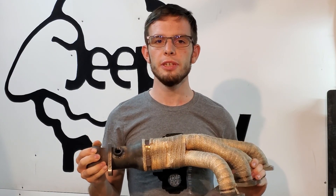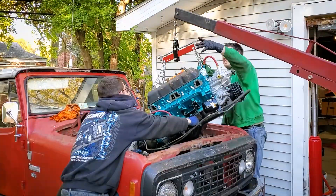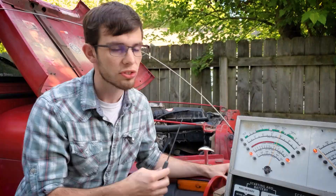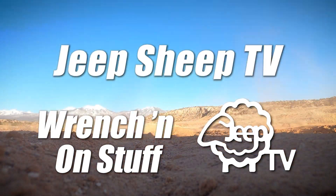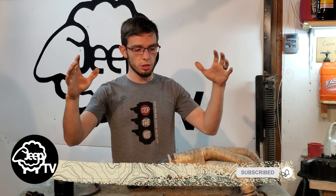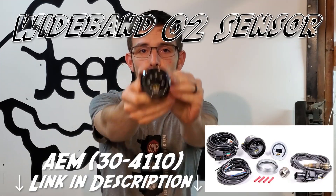Hey guys, welcome to Jeep Jeep TV. Today we're talking about my bunghole — my name is Liam here at Jeep Jeep TV, and today we're talking about a bunghole, but more importantly we're talking about a wideband O2 sensor.